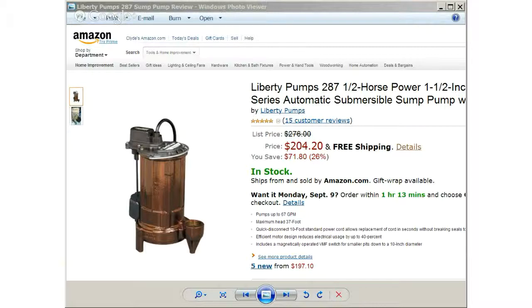All fasteners are corrosion resistant stainless steel. The Liberty Pumps 287 1.5 horsepower is a 3450 RPM motor. Discharge is 1.5 inch with a powder coat finish, 115 volts, 8.5 amps AC motor.